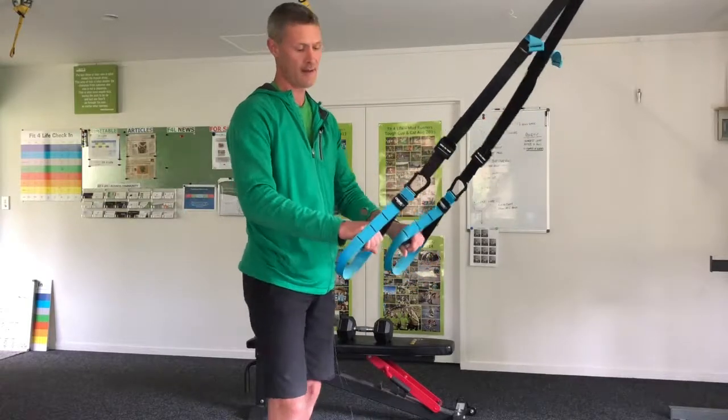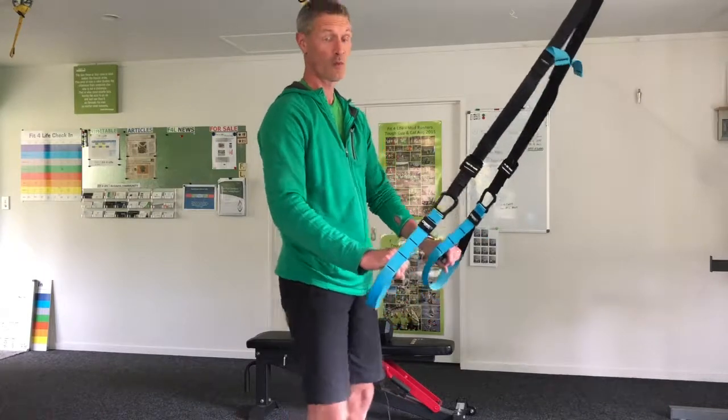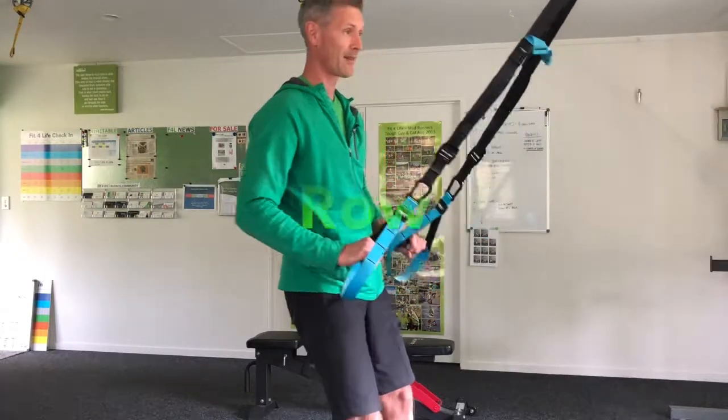Guys, Rich from Fit4Life here, just quickly demoing a few moves with the suspension trainer. First one would be a really straightforward back exercise, so a row.